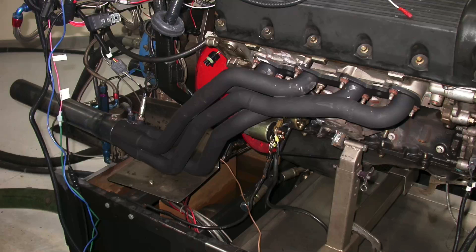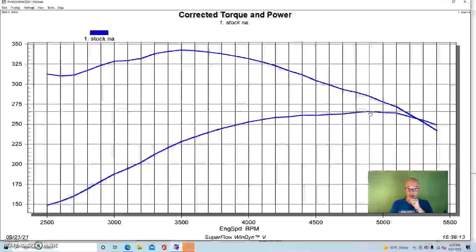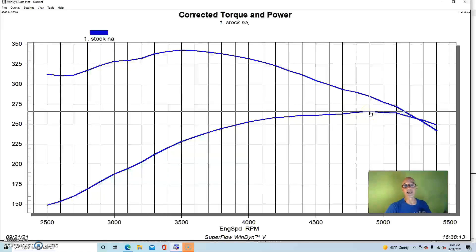We put long tube headers on it, ran it with a FAST XFI management system, no accessories, just an electric water pump, and an open throttle body with no air intake. It started out making 265.8 horsepower and 342.7 foot-pounds of torque — pretty good for a motor rated at 225 horsepower from the factory. That factory rating would have been with stock exhaust manifolds, full exhaust including cats, all accessories, factory tune, and higher water temperature.